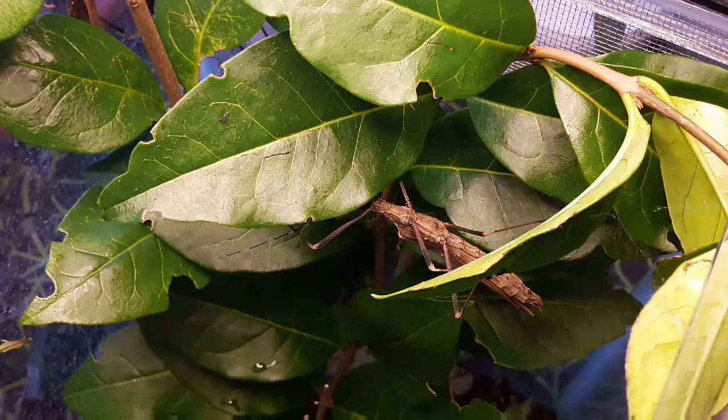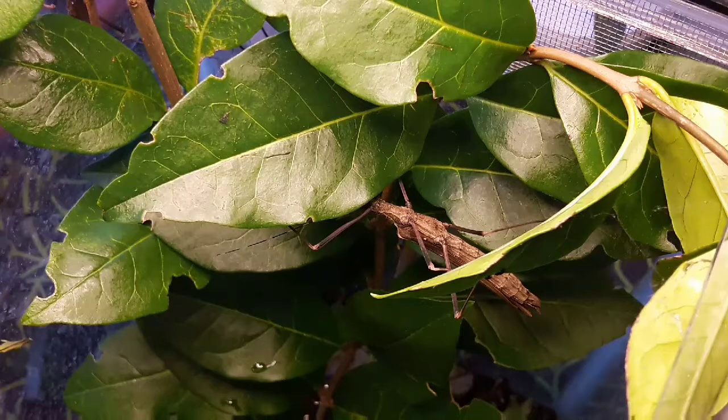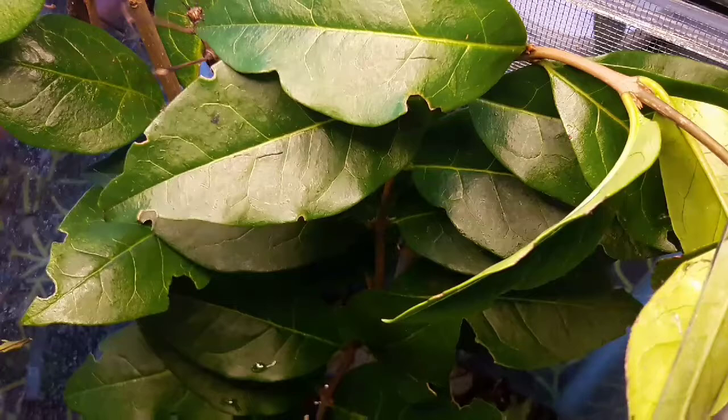These are a medium-sized species of stick insect that originates from the Minca, Surera, Nevada region of Colombia. You get other Pseudophasma species kind of all across southern and central America.